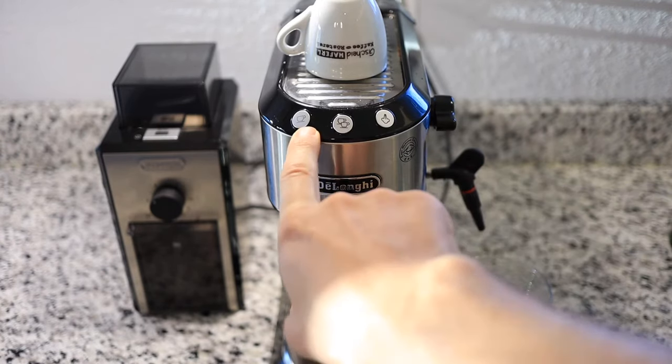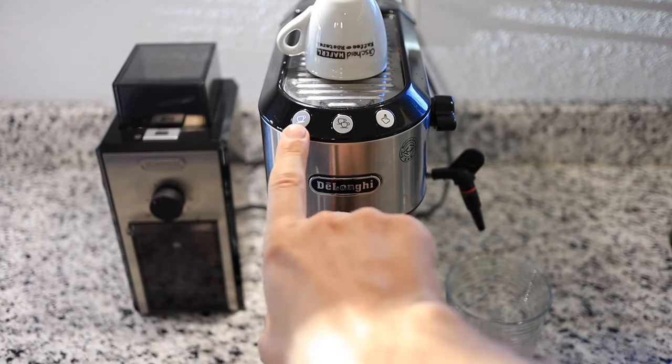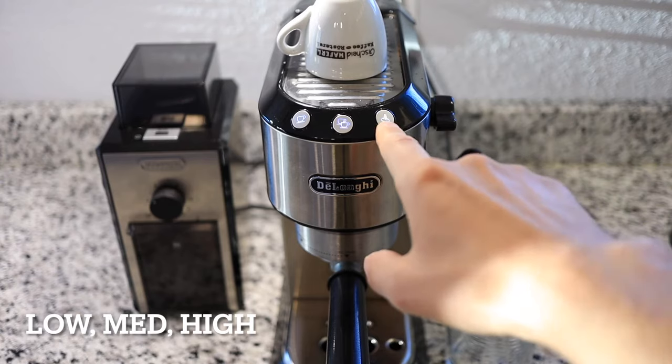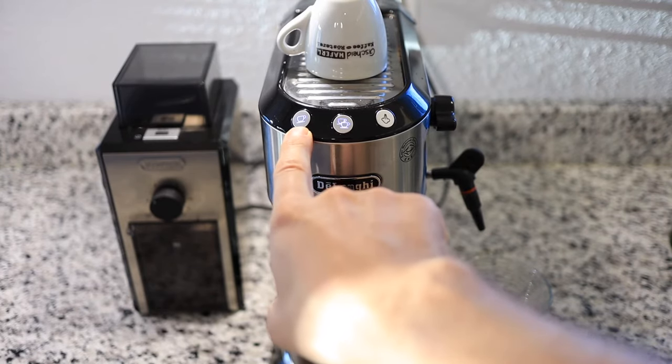I'm going to choose the button on the left first for setting the coffee temperature. The left represents low, middle is medium, and right is high. I'm going to choose high. That light blinked twice to let me know that it saved the setting.